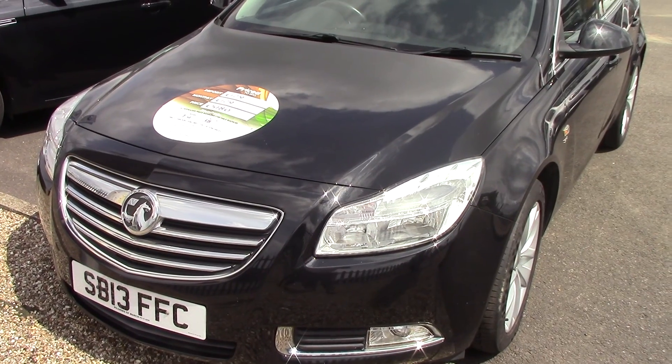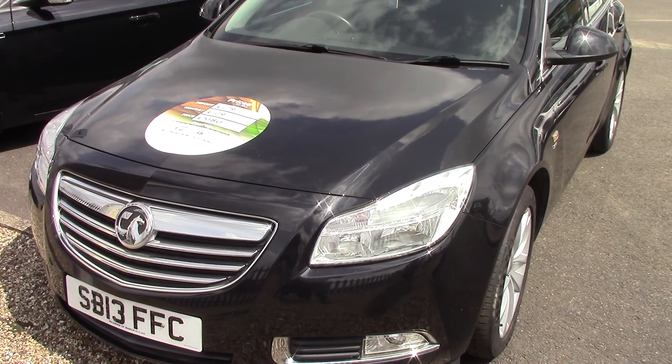So there we have it — a 2013 Vauxhall Insignia 1.8 SRI. Thanks for watching.